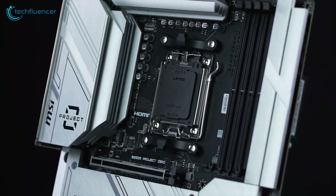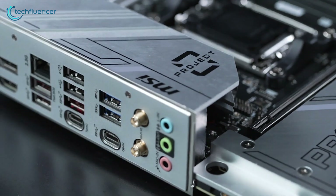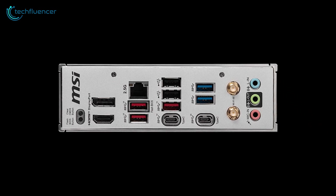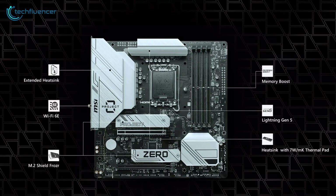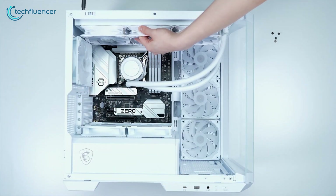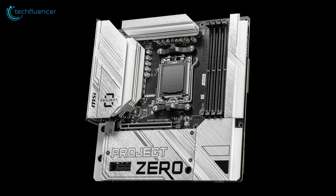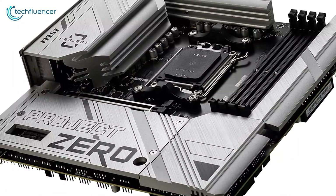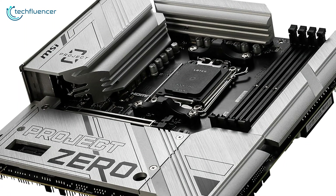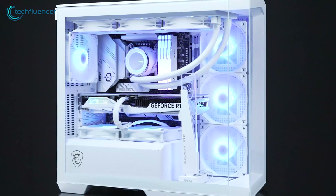This motherboard provides all the essentials for an everyday PC user, from PCIe Gen 4 storage to an X16 PCIe slot for GPU support. In terms of connectivity, it provides four USB 2 ports, two Type-A ports, and one Type-C port. Wi-Fi 6E is compatible with this motherboard, though it may depend on every country's regulations. Performance-wise, the B650M demonstrated that it can compete with higher-end models like the X670, and despite its VRMs not being as well-cooled as those on the X670E, temperatures remain relatively stable. Results may differ depending on your specific build.